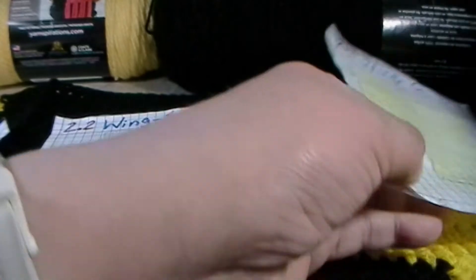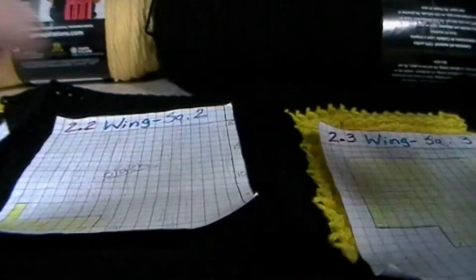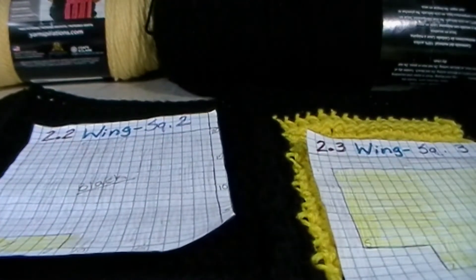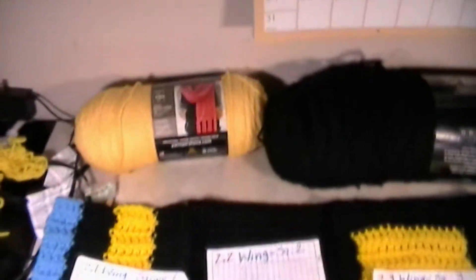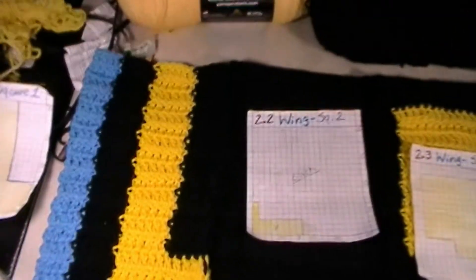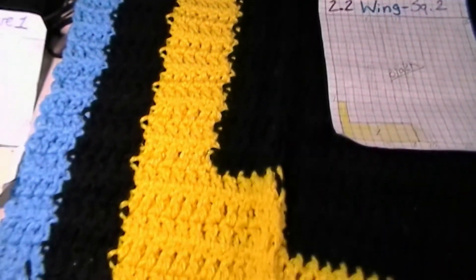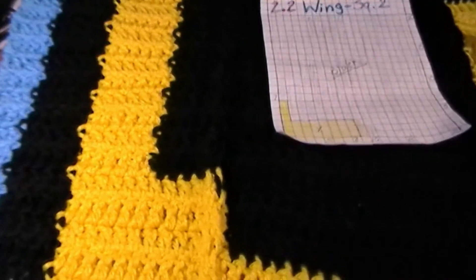I'm going to pull my camera out so you can see the graphs, then we'll pull the graphs away so you get to see the full entire section. Here we go — this is 2.1, and this is what it looks like. You can see the graph for section 2.